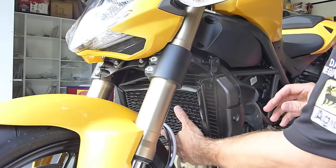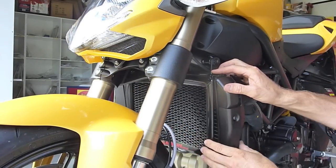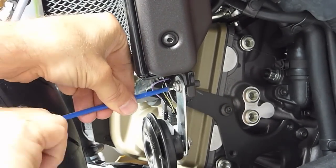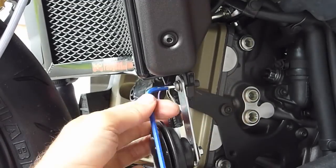The top guard slides over just the same as the bottom one. Just align the bottom bracket and place the horn bracket over it, and use the new supplied bolt to attach them. And that's it.